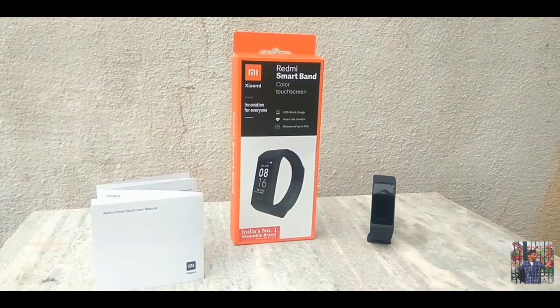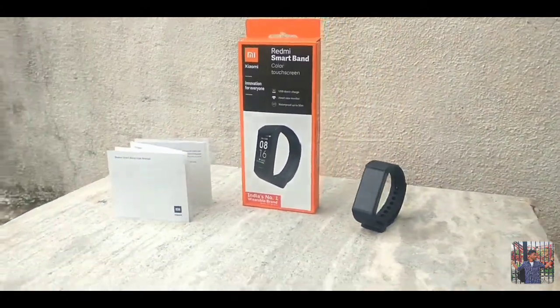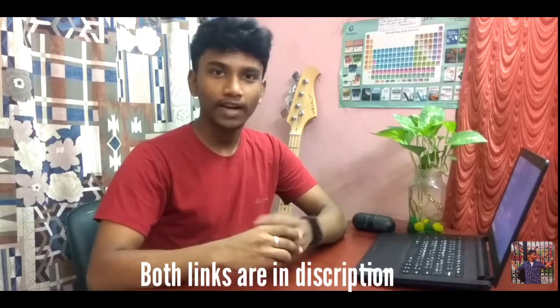It's not a lot in this box. So if you want to unbox this box, you can use a manual. You can use a strap watch. This Redmi Smart Band is available on Mi Store and Amazon. It's ₹1,599 — that's ₹1,600.